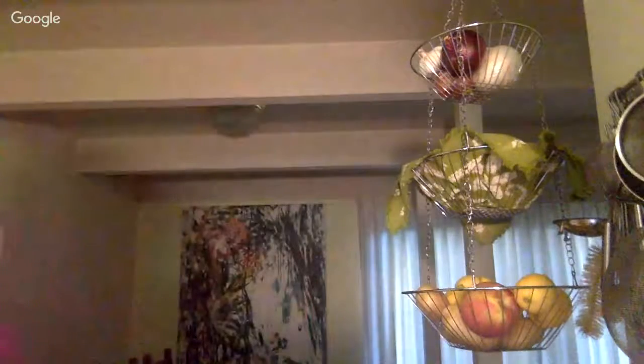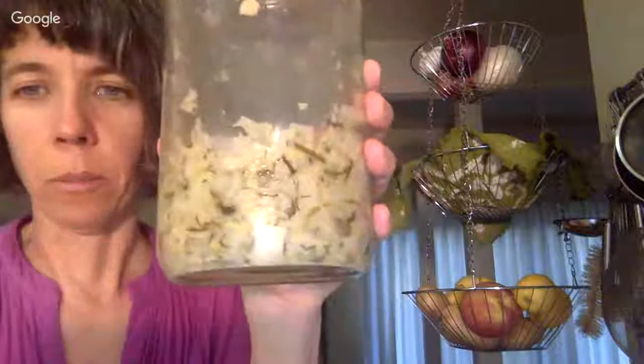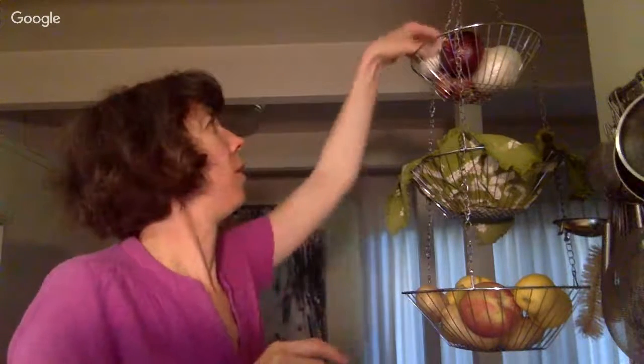The proportions for this dill-garlic version: one large head of Napa cabbage, two teaspoons of salt, one bunch of dill, and about half a whole head of garlic. I put in lots of garlic — it's really yummy.